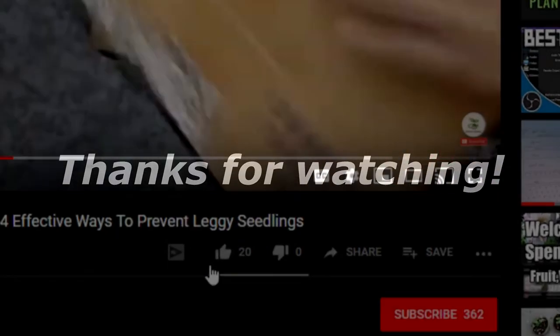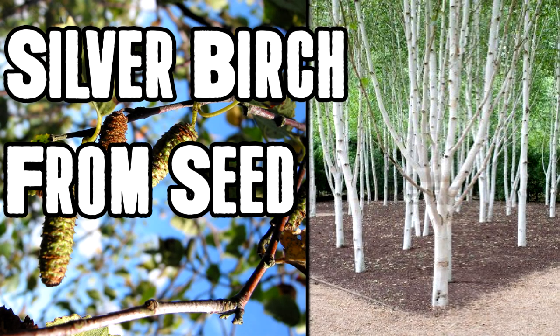Thank you very much for taking your time to watch this video. I hope it helped — if so remember to leave a like and click subscribe with notifications on. Why not watch one of these other videos on screen? And if you haven't already it would be very much appreciated if you click the how to grow copper beech trees from seed video in the top left hand corner.